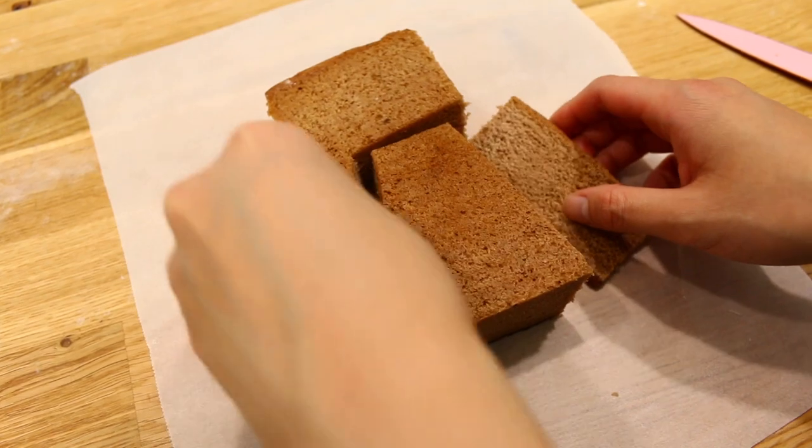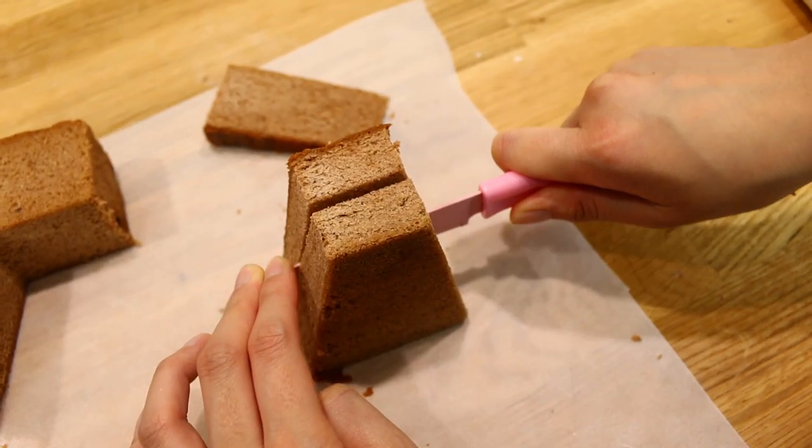Get some sturdy cake board and cut out a trapezium shape — we're going to use this for the top tier of our cake.